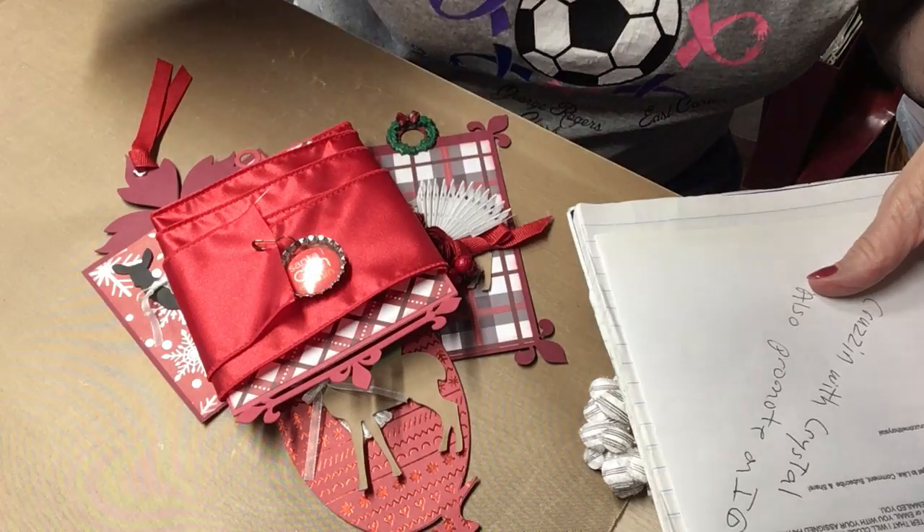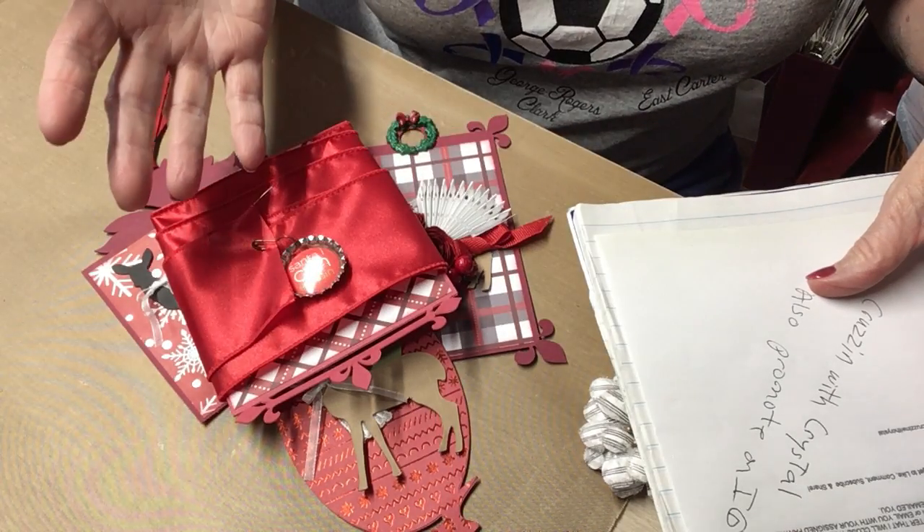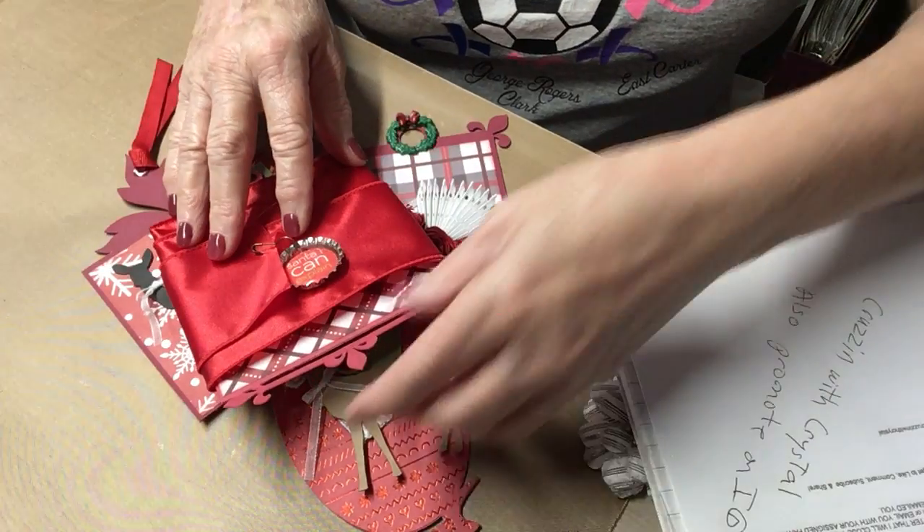I don't work, and I felt like crafting today, so that's what I've done all day.